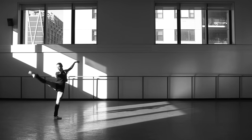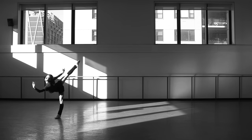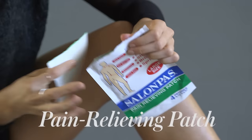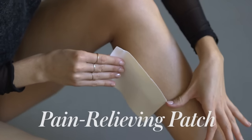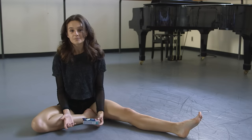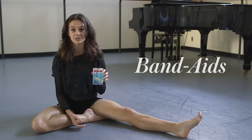I dance on average six hours a day of rehearsal, and during that time I don't want my muscles to grip or get cold, so I'll use these patches called salon paws. And then if I get a blister in my day, which happens often, I swear by these blister band-aids.